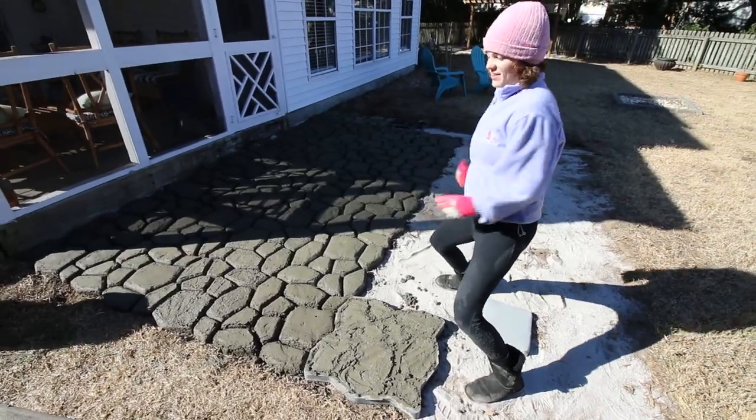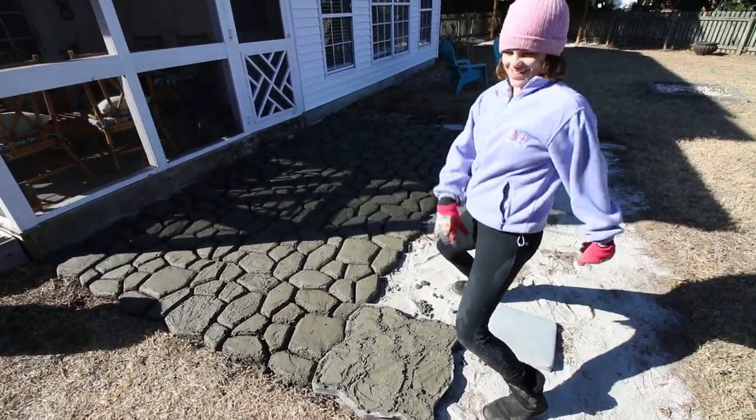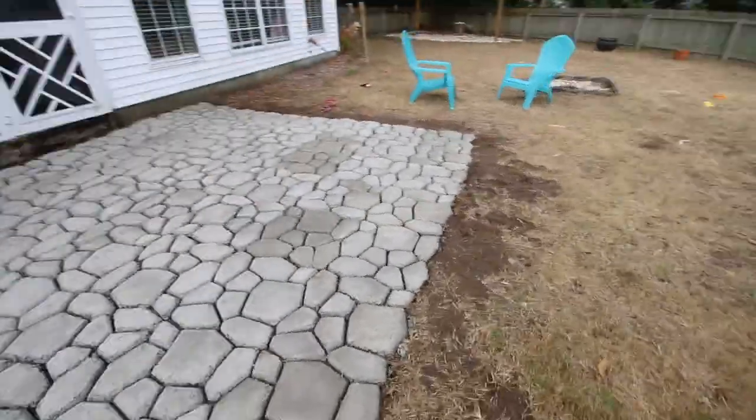Have fun with it, because if you're making a patio, you're going to be repeating this process a lot of times. We let the patio cure for one week before we started to fill in the joins with joining sand.